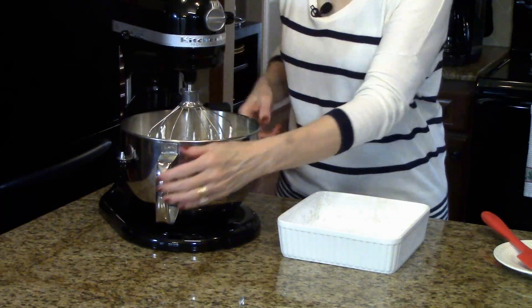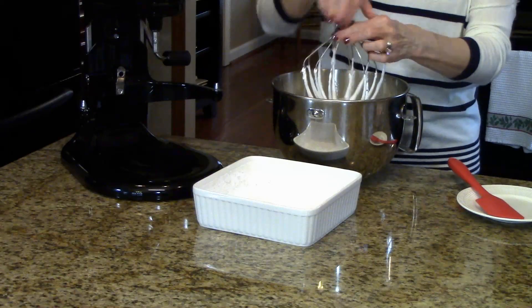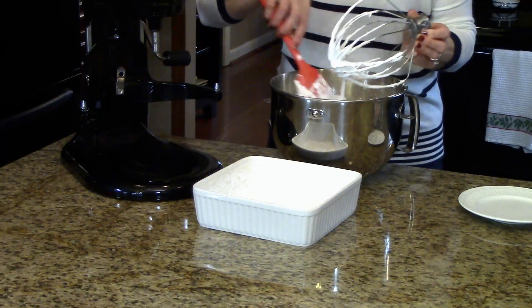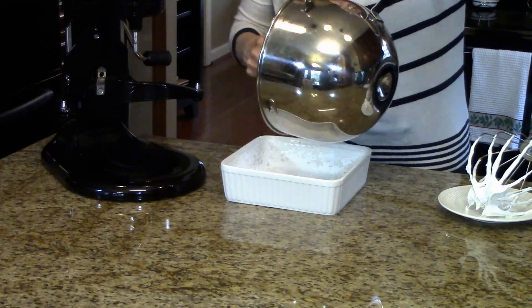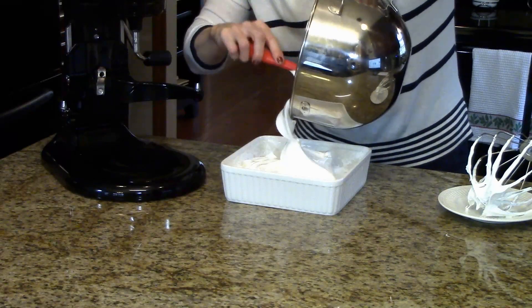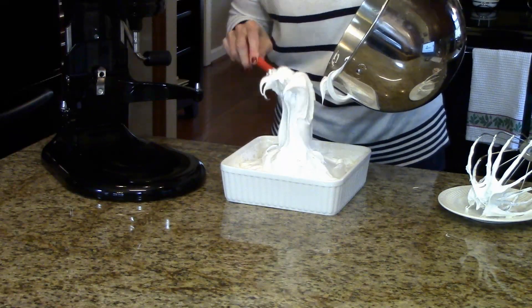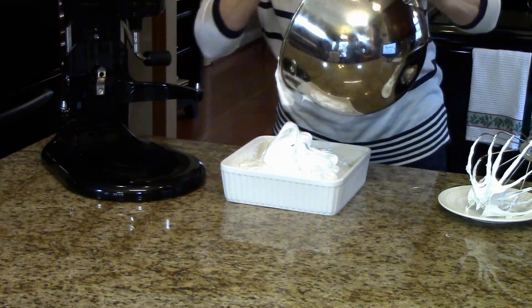Now I'm going to put it in the pan that we've prepared. I'll try to get as much off the mixer as I can — this is a sticky mixture. I have my pan prepared earlier and I'm just going to pour all of this into the pan on top of the powdered sugar. If you wanted to make marshmallows for hot chocolate, you might want to use a pan that's not quite as deep — maybe a 9 by 13 pan — and spread them out a little thinner. As you can see, this is not the easiest thing to work with because it's so sticky, but you just have to keep working with it.